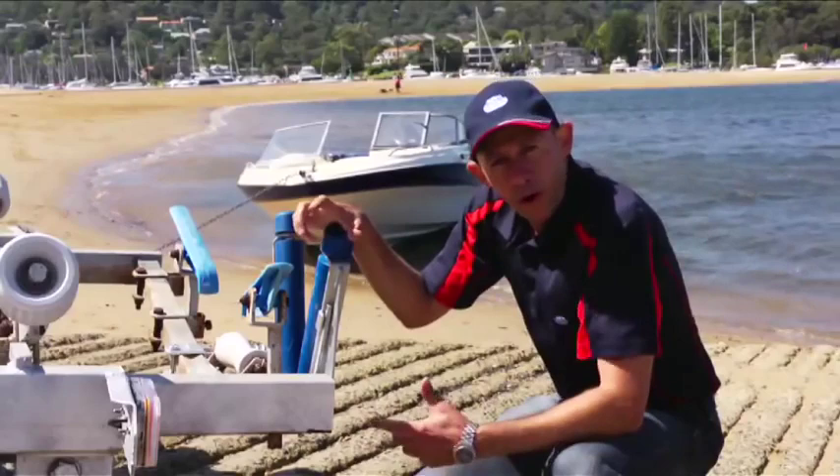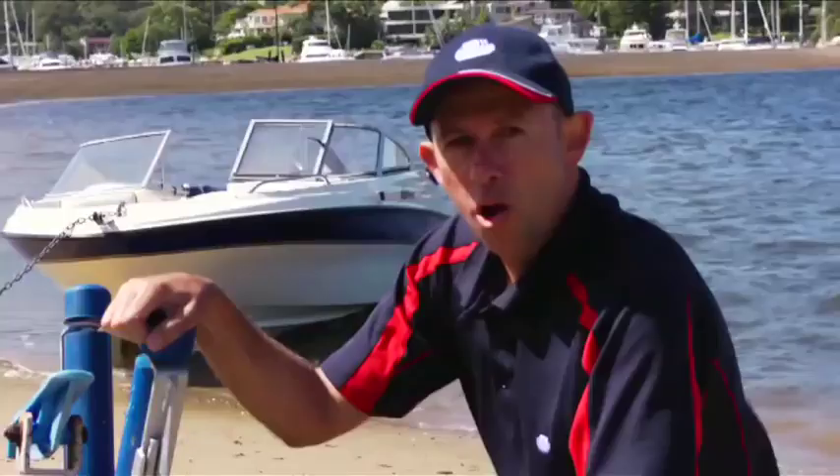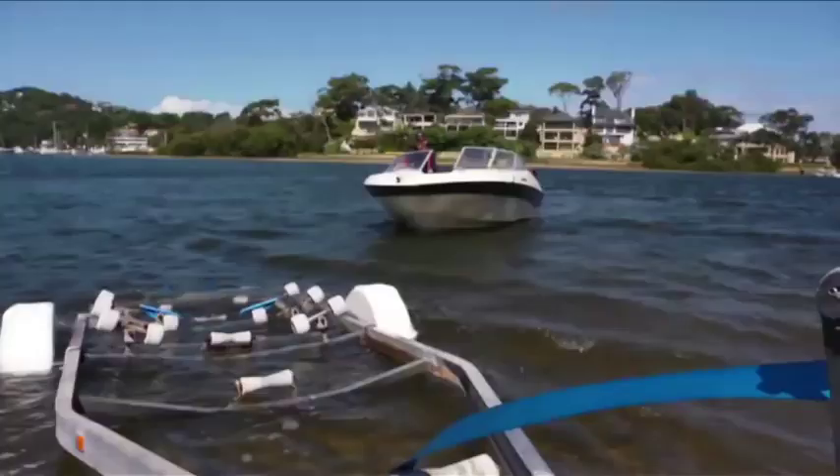So if you're anything like me, you'll often find yourself struggling to get your boat back on the trailer due to changes in wind and water conditions pushing your boat sideways. Or if you do, you'll find yourself soaked up to your waist again.